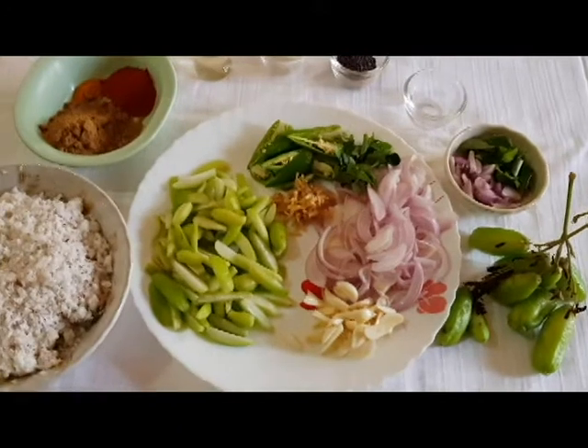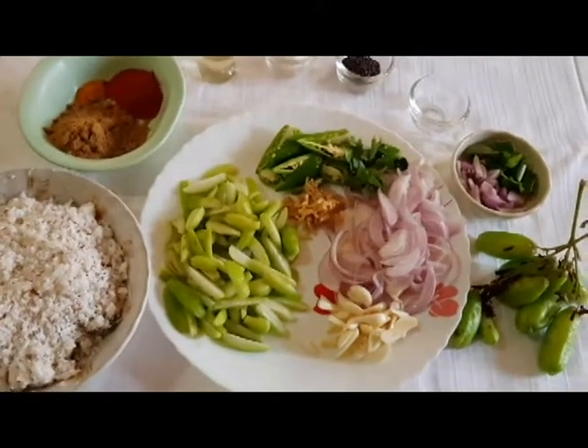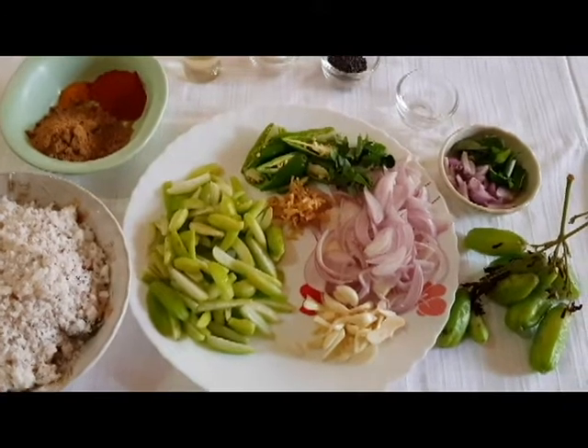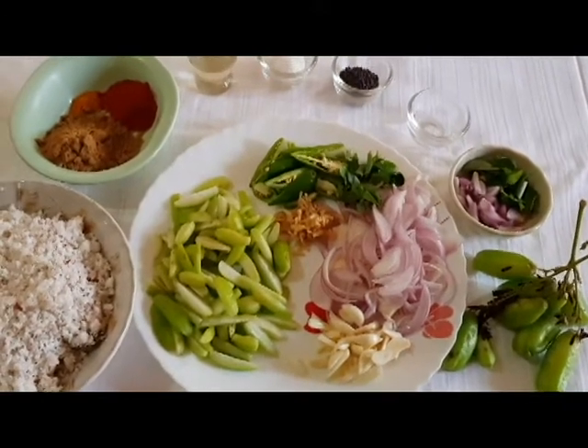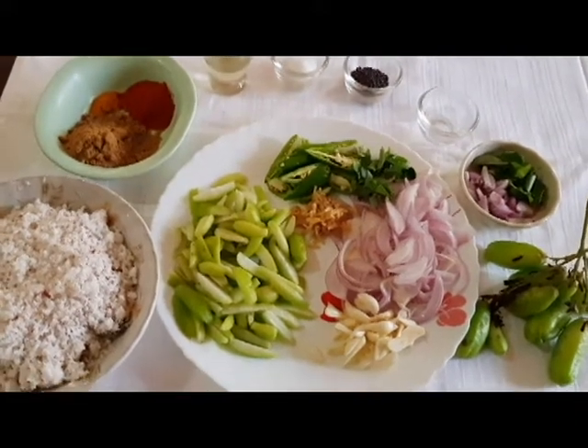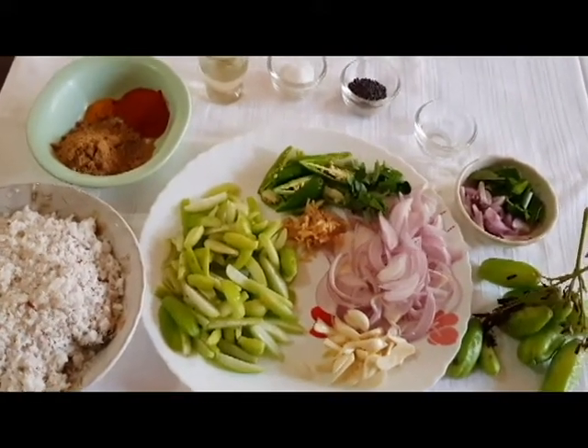I am going to eat it now. I am going to eat it in November. I am going to eat it on the right side. Don't forget to subscribe to my channel. Please don't forget to subscribe to Lissa's Flavors.